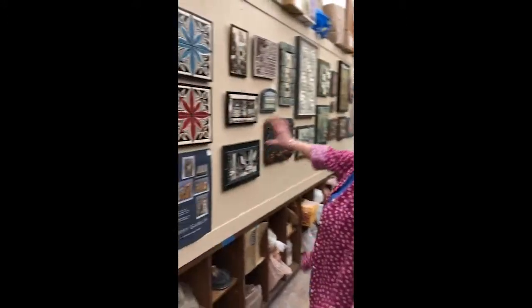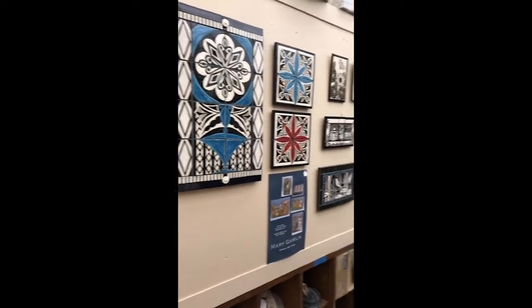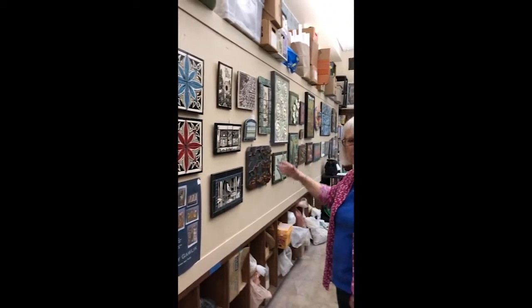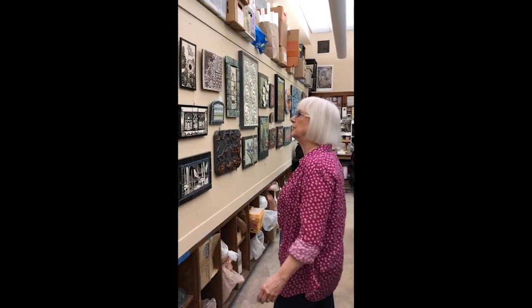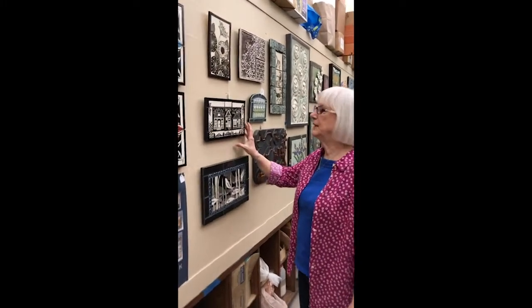I thought today I would show you some of my new work and works in progress, and take you through my studio space. The first part of my studio space is this long wall that has a lot of my art panels. I make individual tiles and I also make panels of tiles, and I wanted to start by showing just some of the new things that I have.